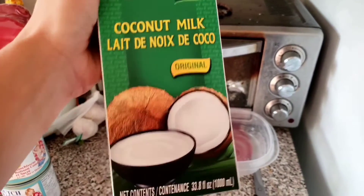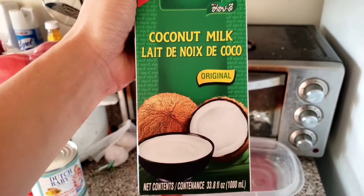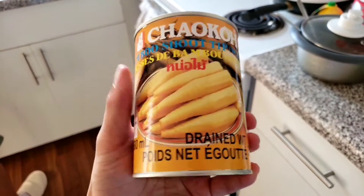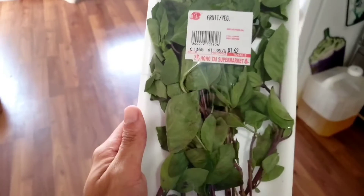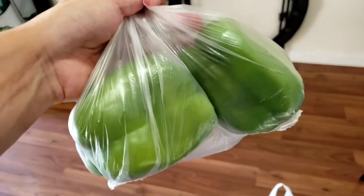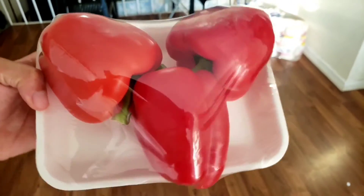First, you're going to need some coconut milk. I bought a whole box because I'm the kind of guy that likes to taste the thing while I'm cooking. Half a can of bamboo shoot tips. You're going to need about two tablespoons of Thai basil, another two tablespoons of kefir lime leaves, a cup of chopped green pepper, and one cup of chopped red peppers.